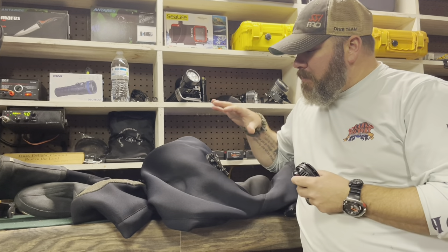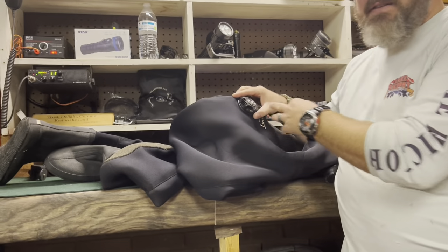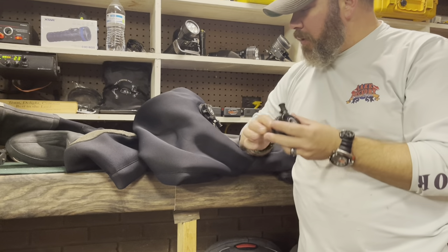In a recent video where we were talking about dry suits, I talked about a dry suit failure I had where the valve itself was leaking. Somebody asked me if I could make a video talking about how we actually replace the valve, and I'm going to do that today for you.